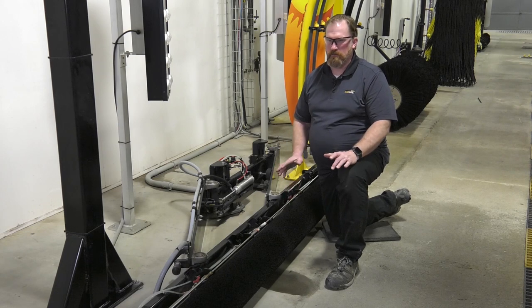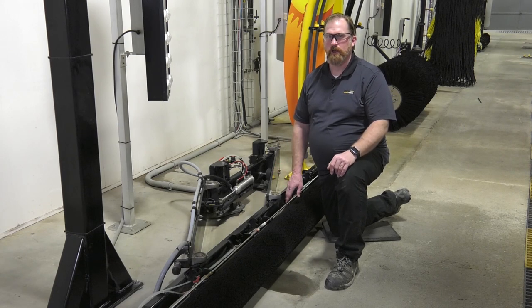That concludes the overview of the maintenance and lubrication on the Gloss Boss Tire Shiner. Thank you for joining us at McNeil Tech, The Wash Experience.